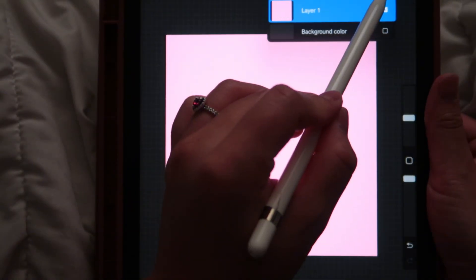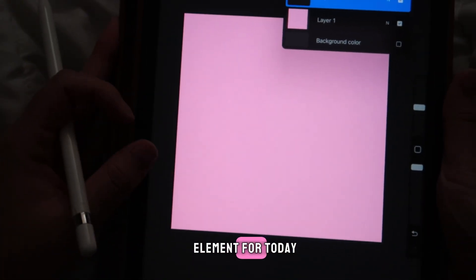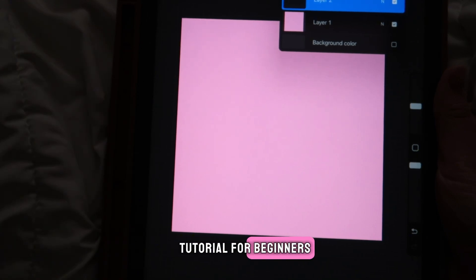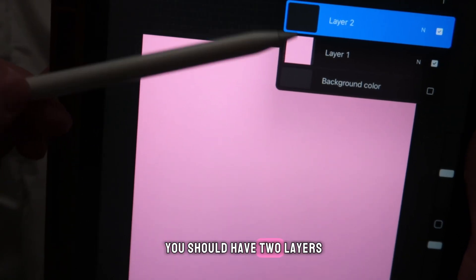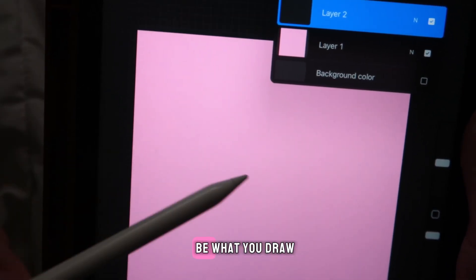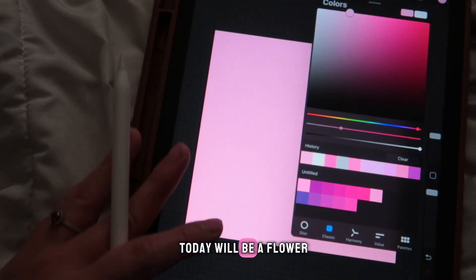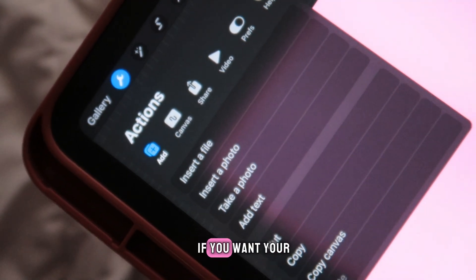Select a new layer and draw your main element. We'll do a simple element since this is a tutorial for beginners. You should now have two layers — one is your background color, and the second is where you'll draw your main element. Our main element today will be a flower.